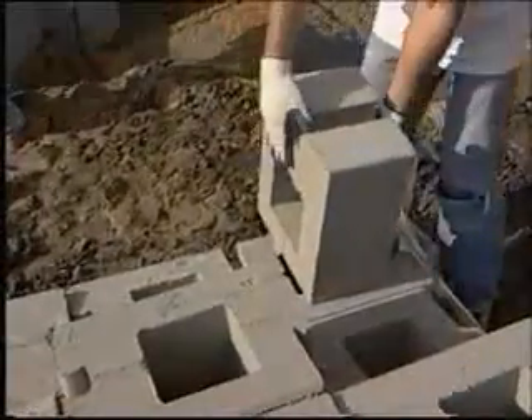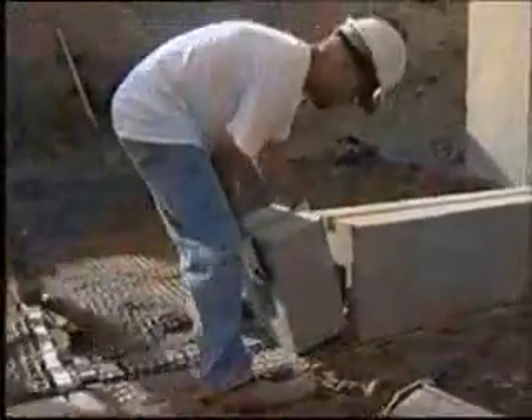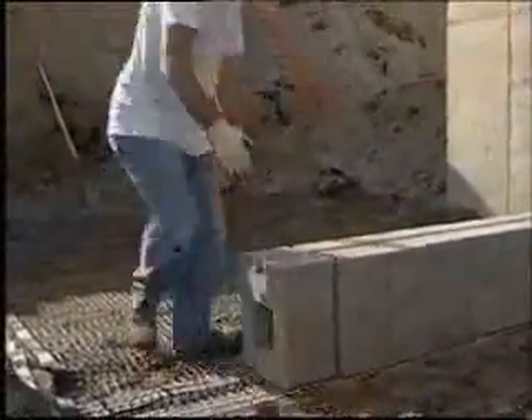Now install the next course. The majority of this wall is built with the full unit, which is 380 millimeters high. Blocks should be set flush together with no spaces between them.